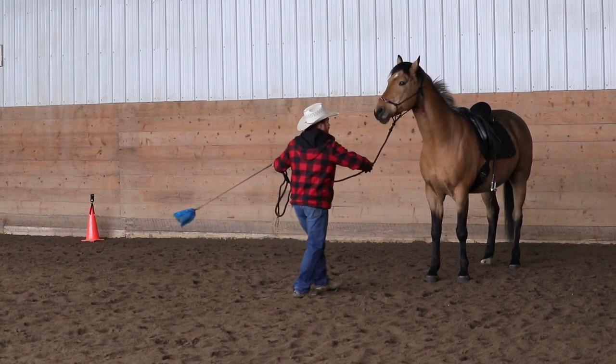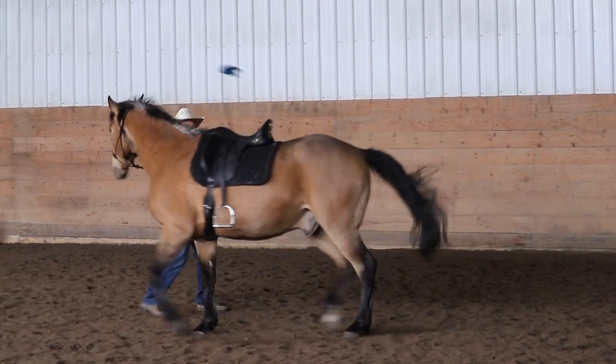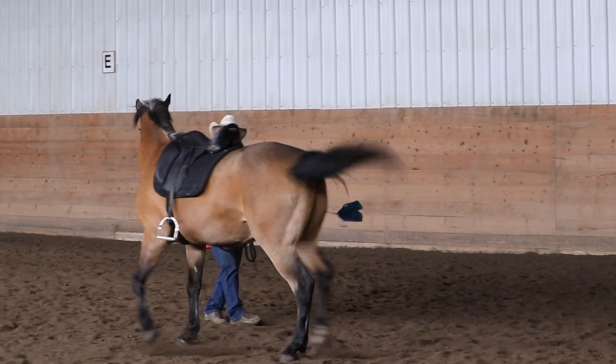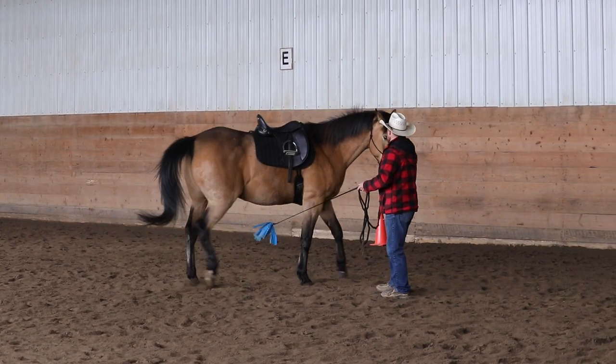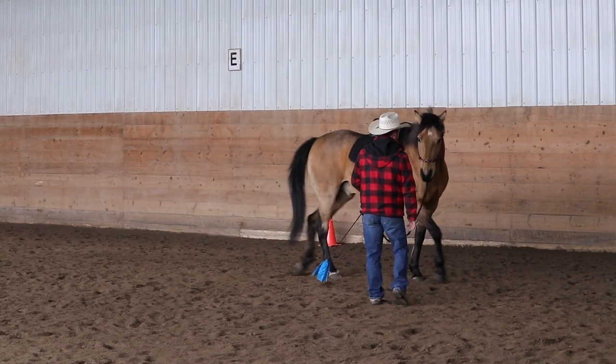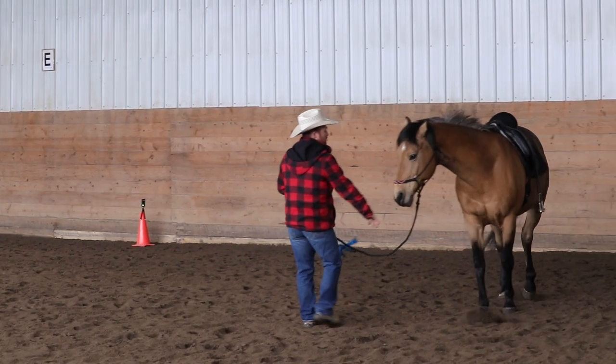So I do a lot of lateral work. When a horse pulls, do they go side to side or straight back? Pretty obvious. So I do a lot of lateral work breaking a horse free. But I want to know if I apply pressure that he can move sideways and soften.